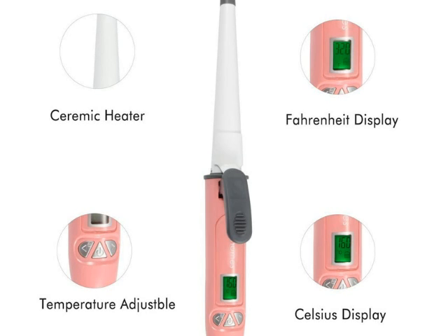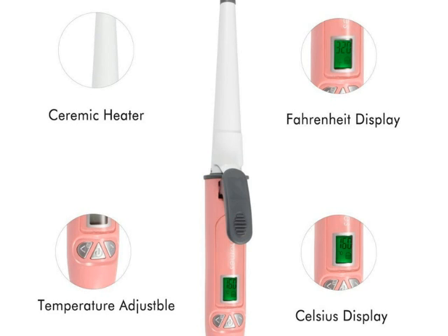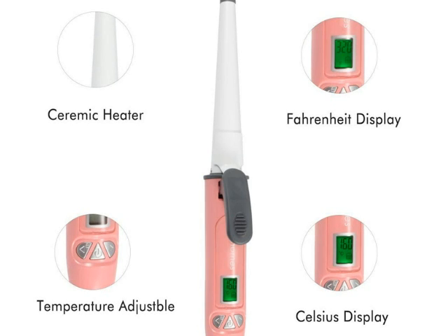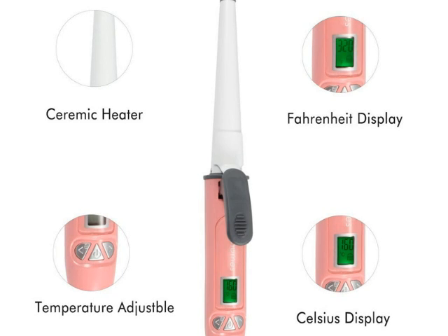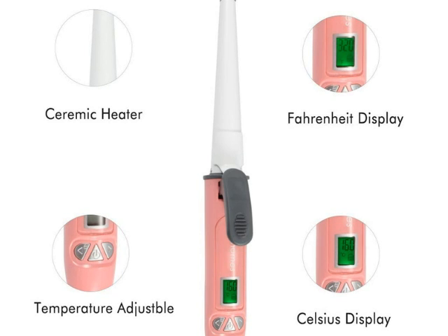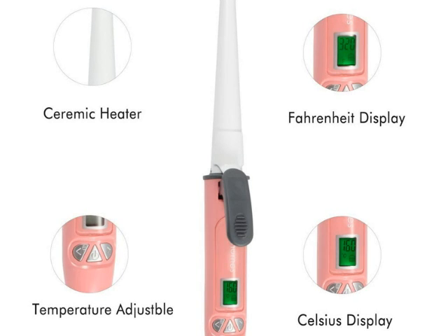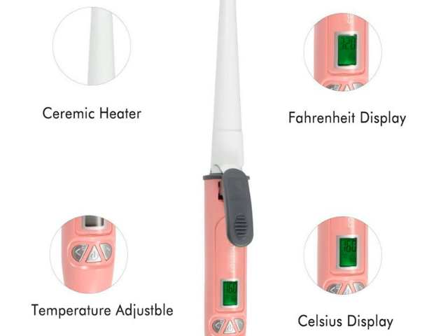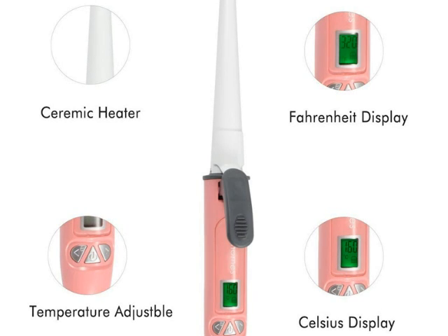The iron is easy to operate and it comes with a simple and easy to use on and off switch, along with the temperature dial. The curling iron heats up super fast and can be used at the maximum temperature, and this maximum temperature can be attained within a few seconds of turning it on.